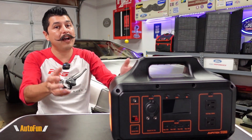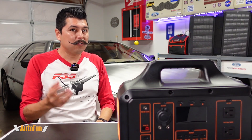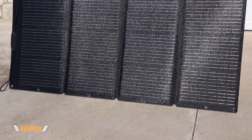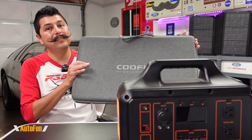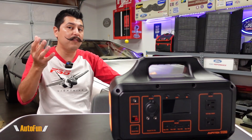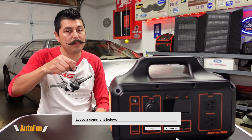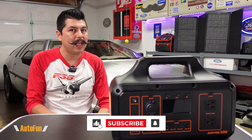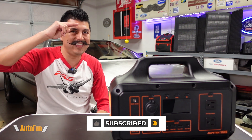Hopefully this video helped you decide if this is the right solar generator for you and what features to look for. I'll put a link in the description to the unit and to the solar panel — which comes in a nice carrying case for easy folding and storage. If you have any questions about the Jupitek S1200, put them in the comments. If you found this helpful, hit the thumbs up and stay tuned for more reviews.